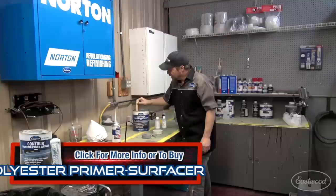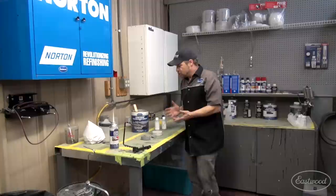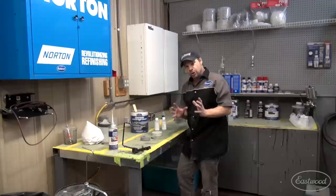With polyester surfacers, it's really important that you have it thoroughly agitated and mixed. If you've got a shaker, good for you. If not, just stir the heck out of it — make sure nothing comes up on the stick. There's a mix ratio for this: it's 5% by volume. If you don't have a scale, it's a little hard to tell.